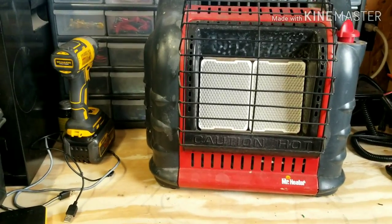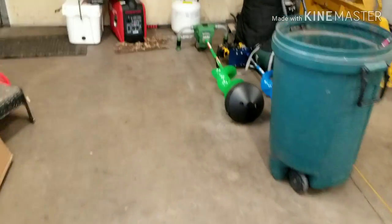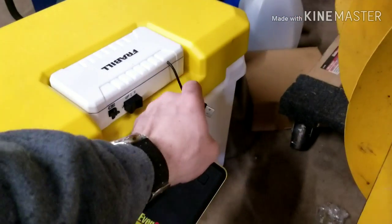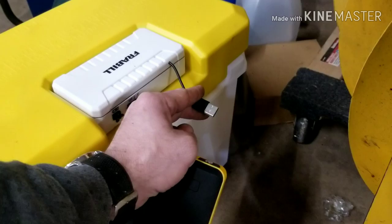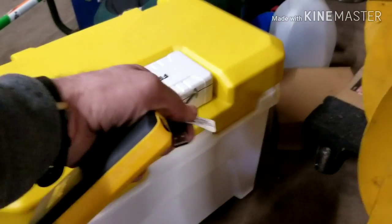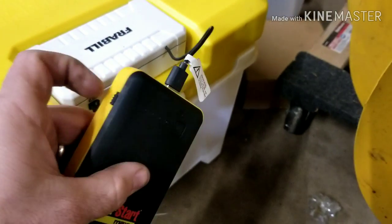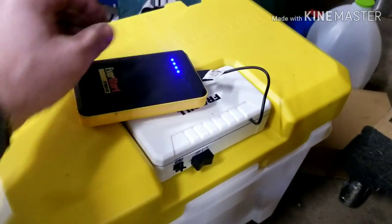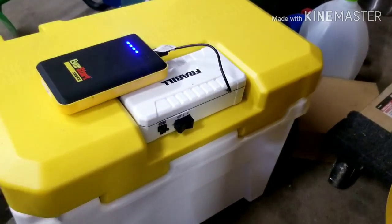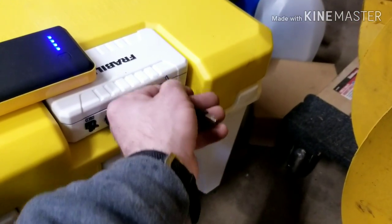Keep in mind this USB thing comes in handy for many other things as well. Over here I have a bait cooler — a little Frabill bait cooler — and the first thing I did is I installed a USB on it. It's the same exact concept as the Buddy heater. Go ahead and plug it into our little jump pack, turn it on — you can hear it running — that's the pump for my bait cooler. And then it just tucks back inside out of the way.